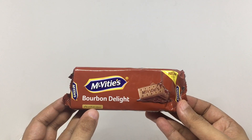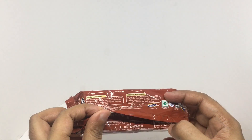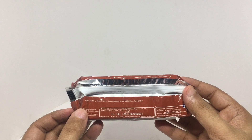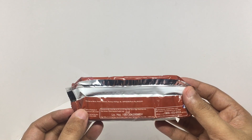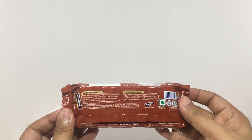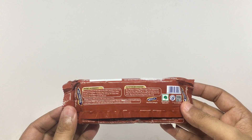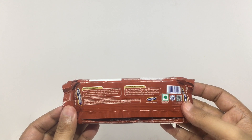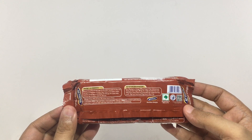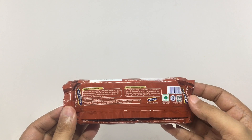No artificial colours. Manufactured in Haridwar, India. Ingredients are refined wheat flour, sugar, edible vegetable oil, invert sugar syrup, cocoa solids, dextrose, rising agents, milk solids, common salt and ml-sphere. This pack has 470 calories.